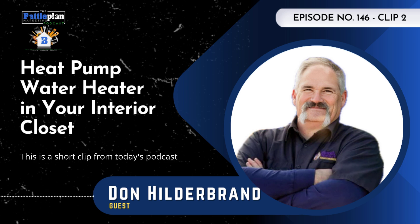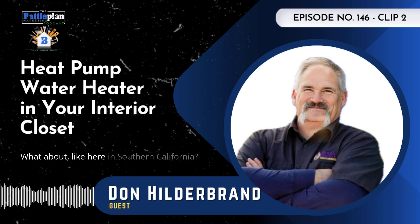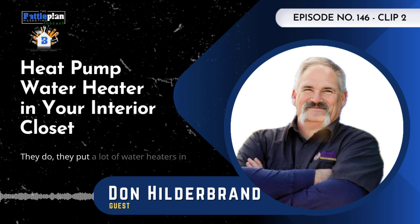This is a short clip from today's podcast episode. What about here in Southern California? They put a lot of water heaters in interior closets. I don't know if that's a thing out by you at all, but I find it kind of weird.